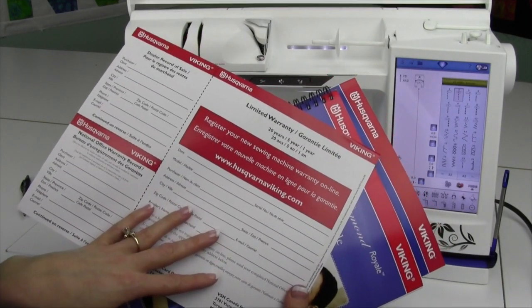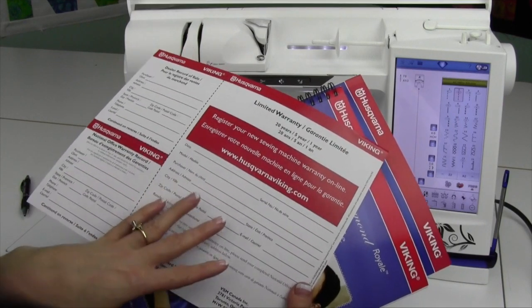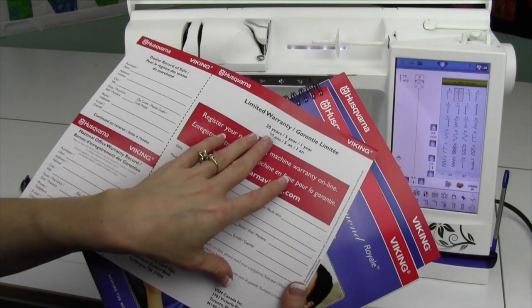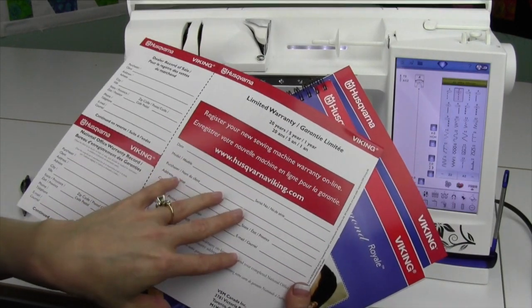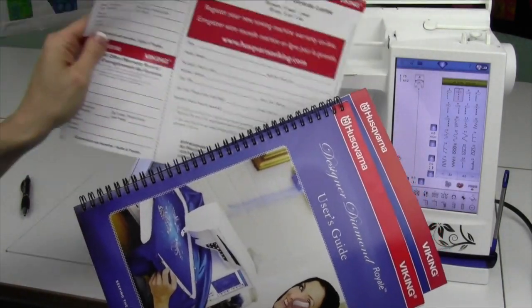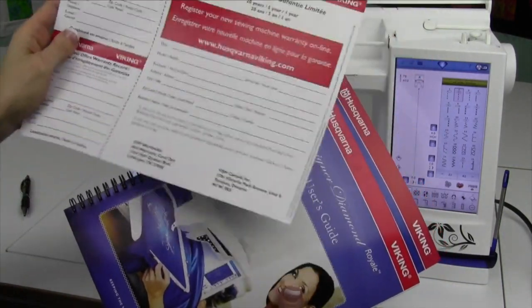Also, your dealers can do your updates for you as well when you have it in for service, but it is actually really easy to do yourself. You've got 20 years on the machine, five years on circuit boards, and one year on electrical, so definitely take advantage of that and fill that out.